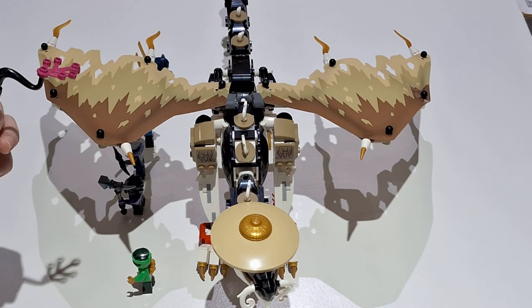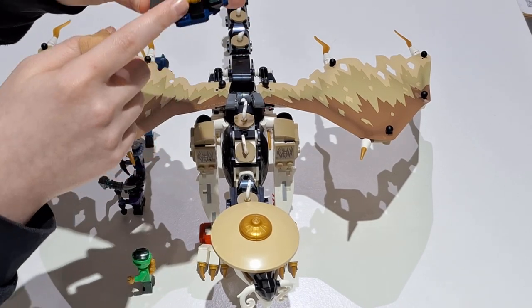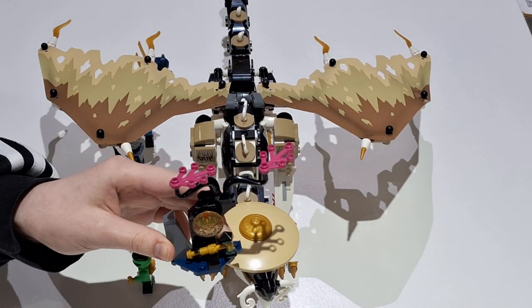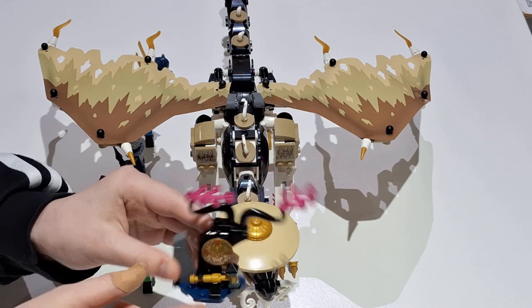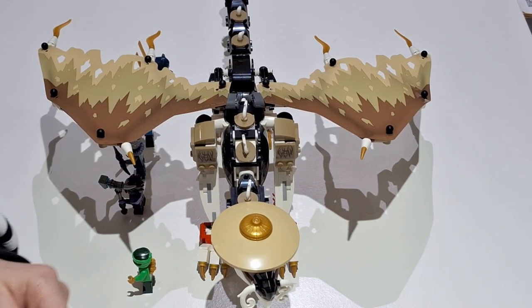It comes with a shield and a hammer, and just a little tree build and a rock build — a little side build overall. It's quite nice.